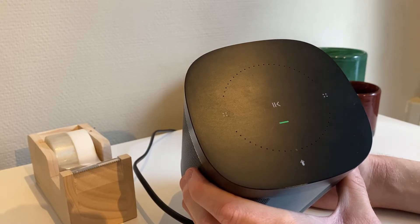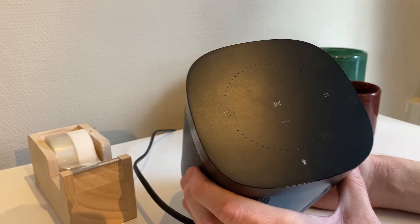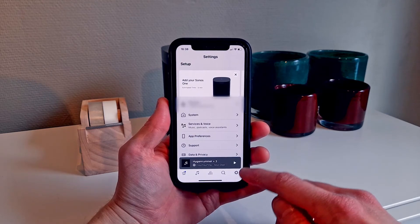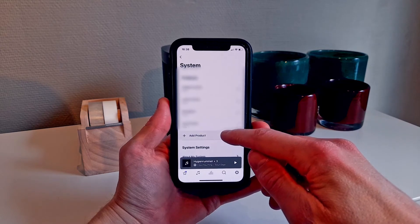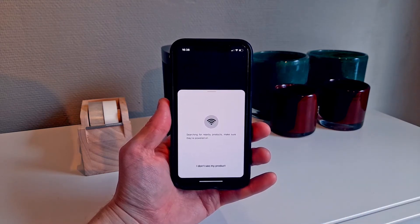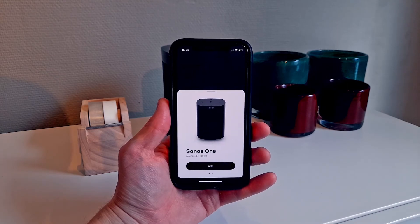If you want to sell or get rid of the speaker, now is the time to unplug it and pack it down. Otherwise, to connect the speaker to your Sonos system, just open the Sonos app and either click the pop-up at the top, or go to Settings, select System, followed by Add Product, and then just follow the instructions from there. And that's it, thank you for watching, have a nice day, bye!